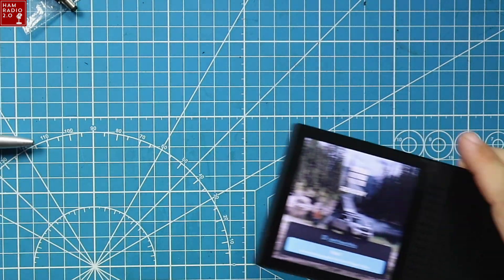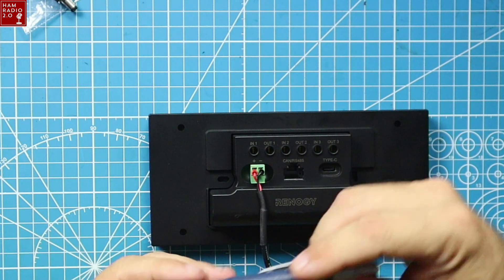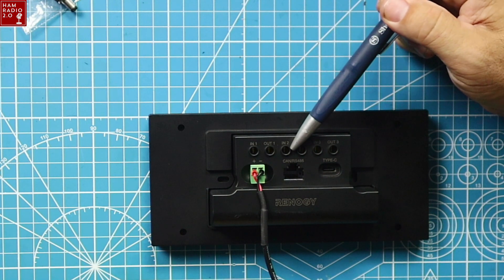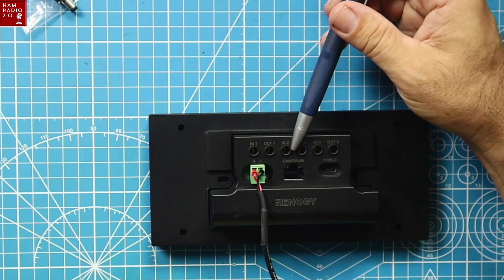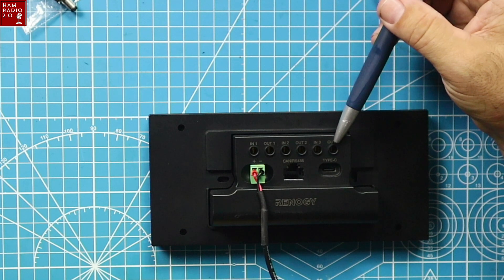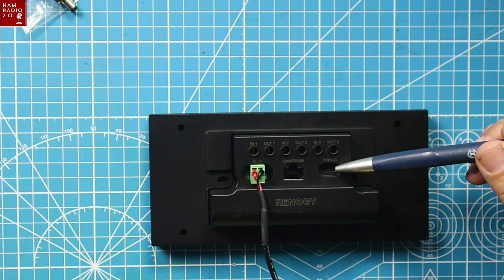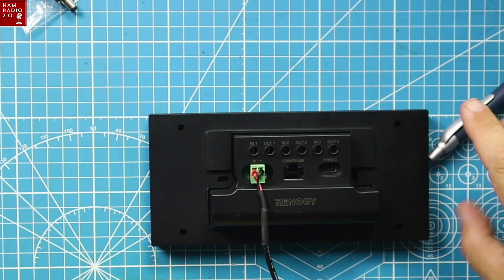So this is the device. Let me show you the back first. These are the ports — positive and negative connections one, two, and three. So I could connect a battery or monitoring device that doesn't have Bluetooth, or maybe connect my solar charge controller directly to it. There's also the RJ45, the USB-C, and the proprietary power plug that it comes with.